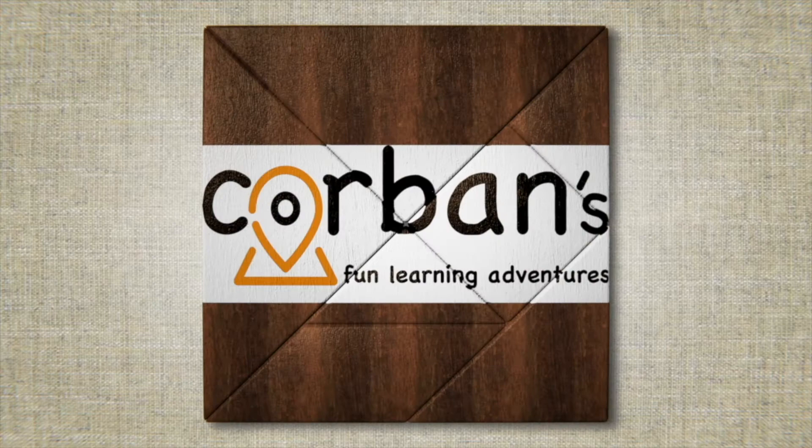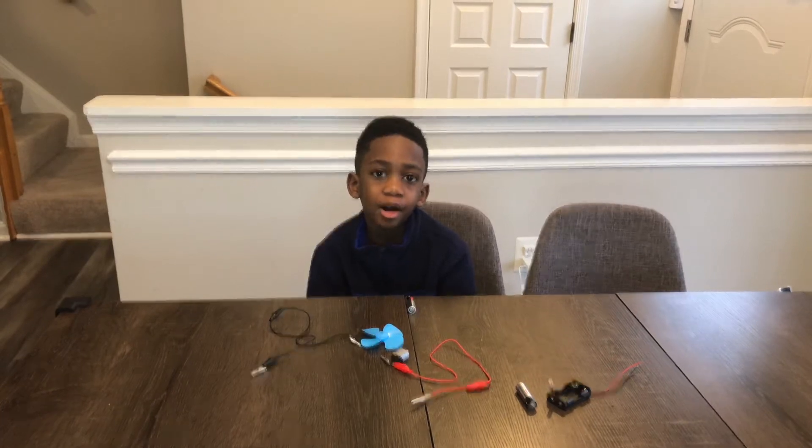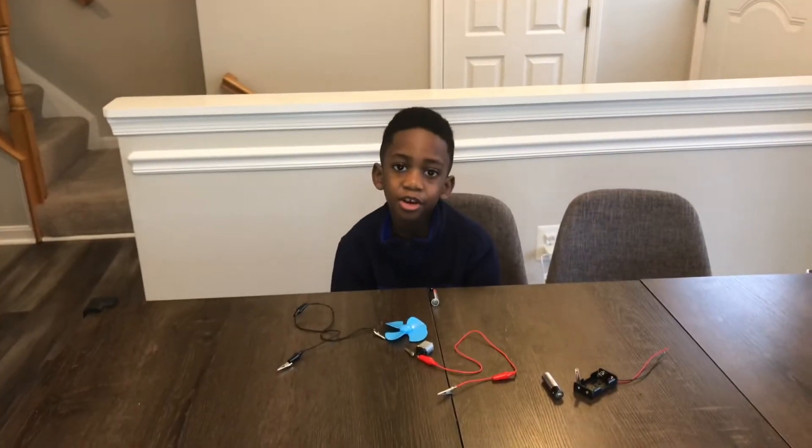Welcome to Corbin's Fun Learning Adventures! Hi! I'm Corbin and that's Mommy! Hi! And today we're going to be doing a simple circuit — making a DIY fan!